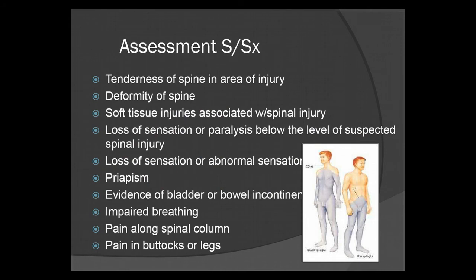Signs and symptoms. Tenderness of the spine in the area of the injury. Any deformity of the spine. Soft tissue injuries associated with spinal injury — the muscles, discs, tendons, ligaments, all of that.